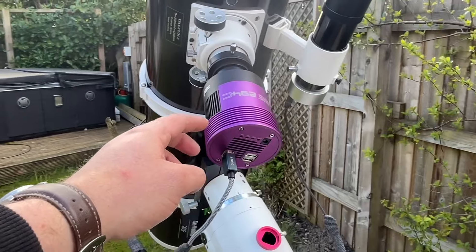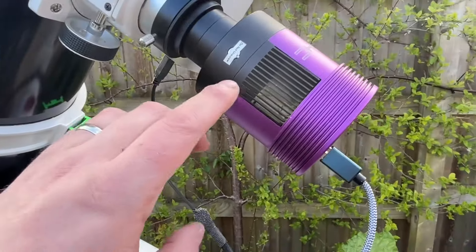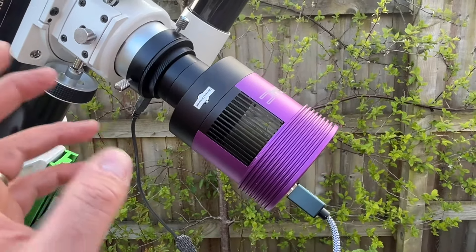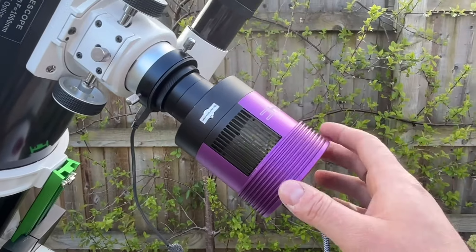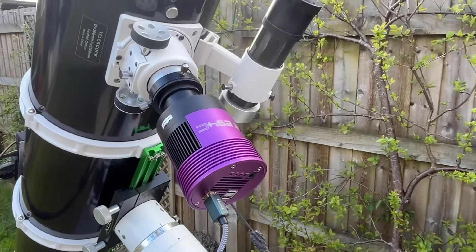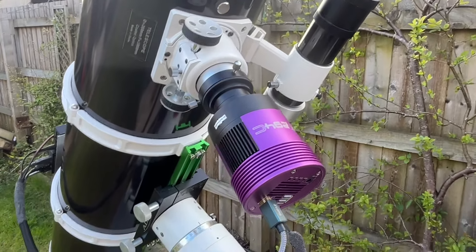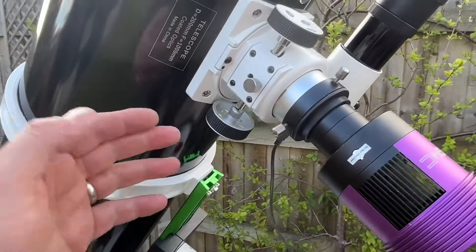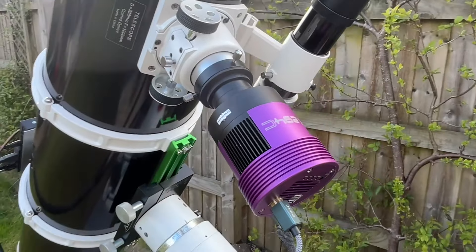The next part is the camera itself. This here is an Altair 294c — it's a color camera and a bit of a fancy one because it also does cooling. When you're taking images in the evening you can set the temperature of the sensor; I think it goes down to minus 40, I run it at minus 10. You don't have to go that far — you can get much cheaper versions that are not cooled, or you can even run a DSLR. The camera takes the place of the eyepiece — that's normally where the eyepiece would go. You've also got your focuser there, which is part of the telescope.